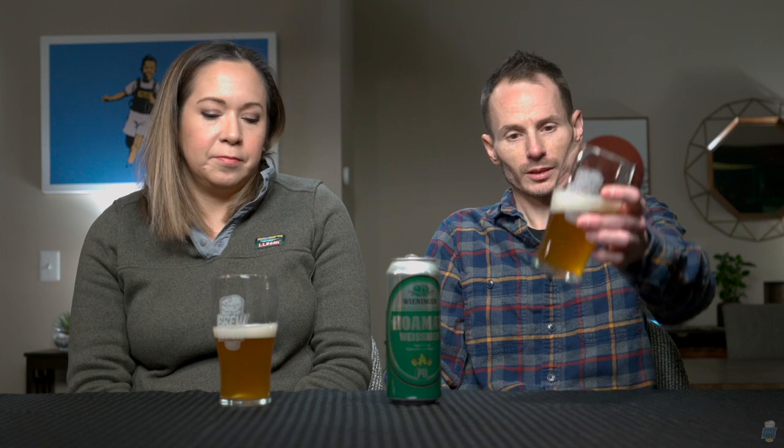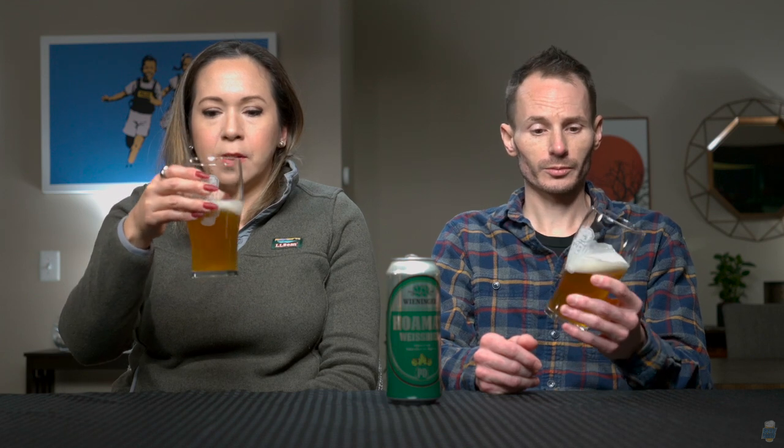We kind of know what to expect with Weiss beers though. They're estuaried and cloudy in appearance, and they're going to have those typical banana-forward yeast characteristics. It's really a yeast-driven beer. We're gonna get some banana, some cloves, some cardamom, maybe some interesting floral notes there from tannins and things like that.